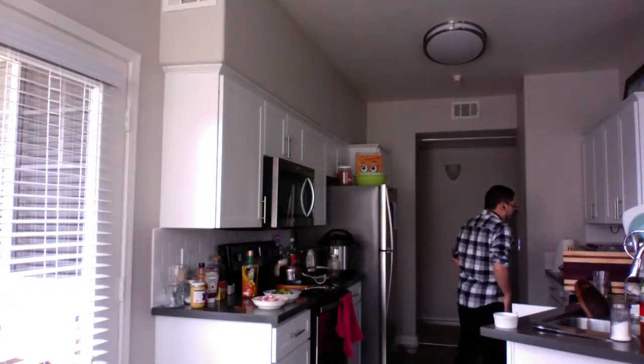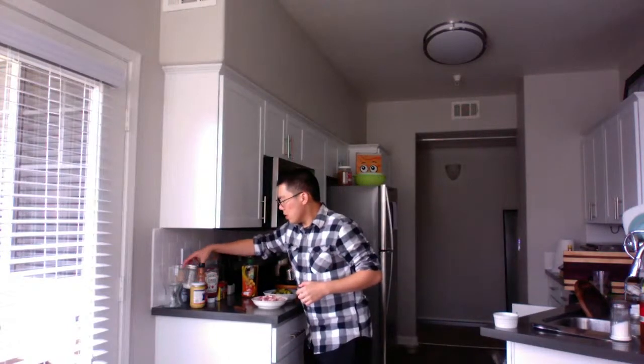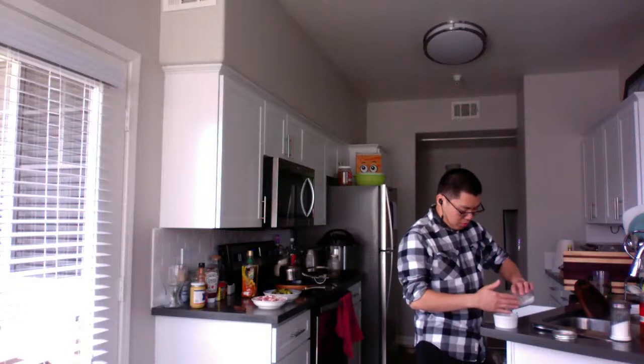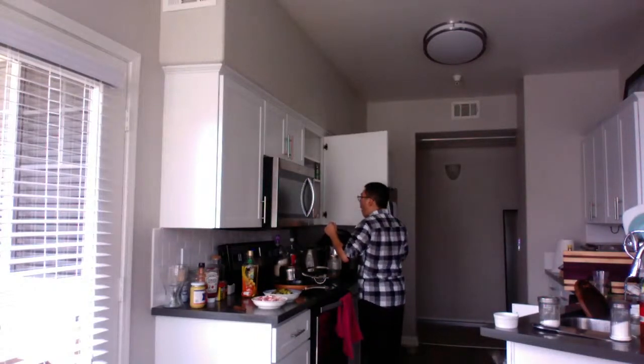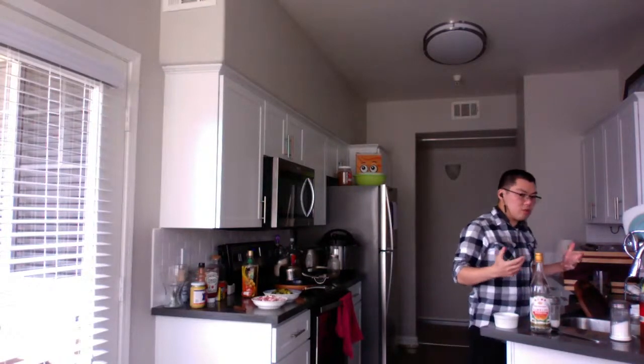Now we're going to work up the sauce. Because the pickled mustard has salt, we're going to use some sugar — about a tablespoon of white sugar. Whatever sugar you have on hand works; I just use white sugar for this cook-up. We're also going to get the liquor. This is my favorite to cook with — I don't drink, I just cook with it.